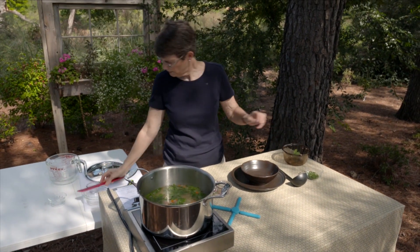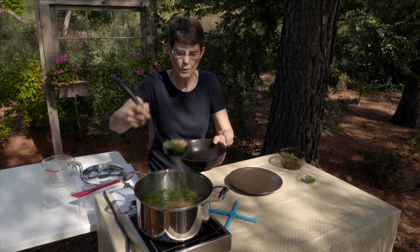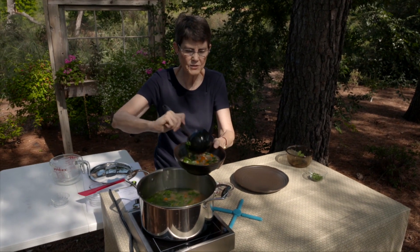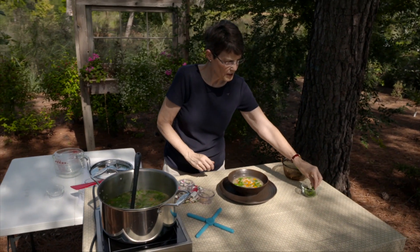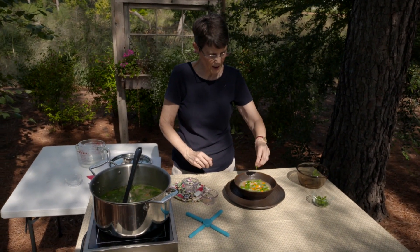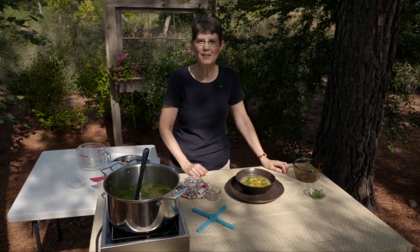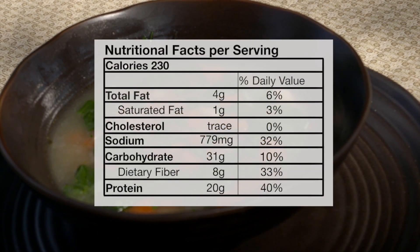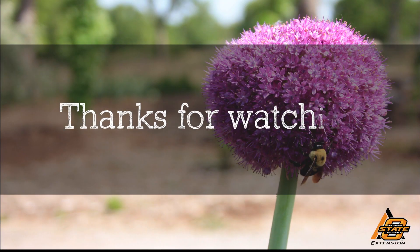Now we're going to serve it up. This makes a great main course soup — it's full of protein and full of fiber. I think you need to add this one to your winter repertoire. If you've got some fresh parsley, you can sprinkle a little bit of that over the top — it looks really, really pretty with lots of color and lots of flavor. I hope you'll try it — it's cannellini bean soup.